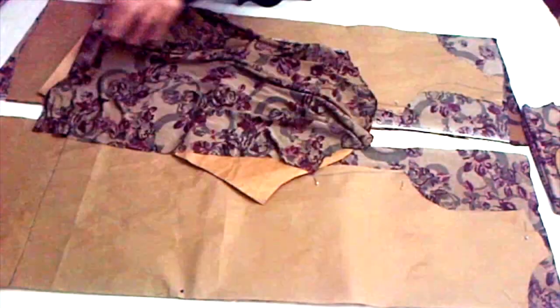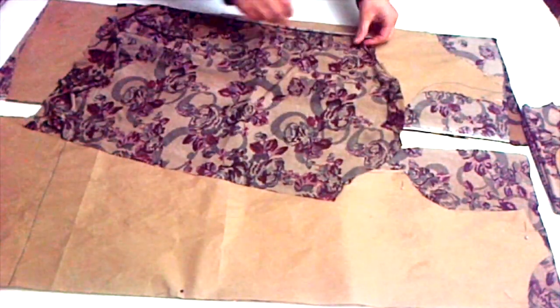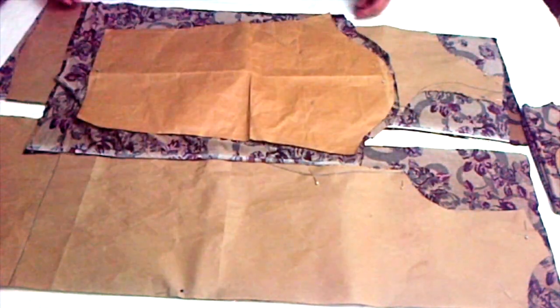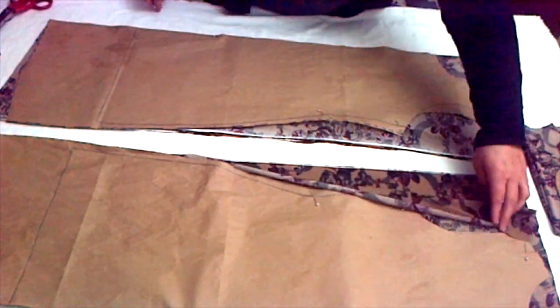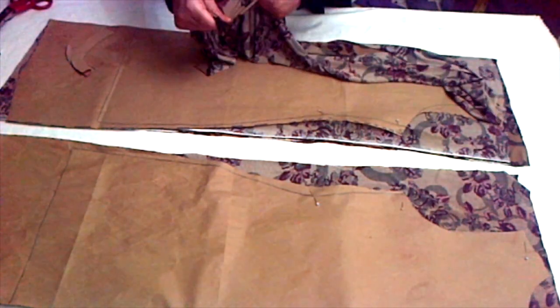For the sleeves, I didn't cut any fitting in them and kept them plain because I want some gathering in the sleeves. I didn't show the sleeves drafting here because it's very simple — you can watch my other videos for sleeve drafting. Now I'm showing you how to draft your collar on the piece of cloth.